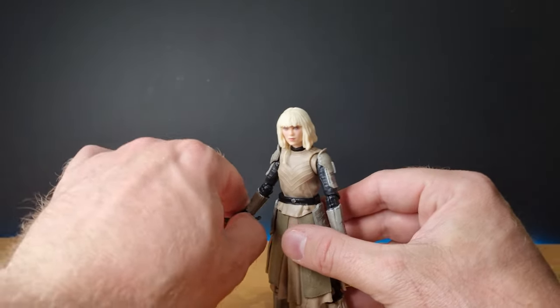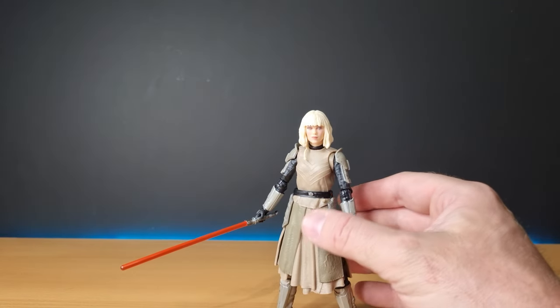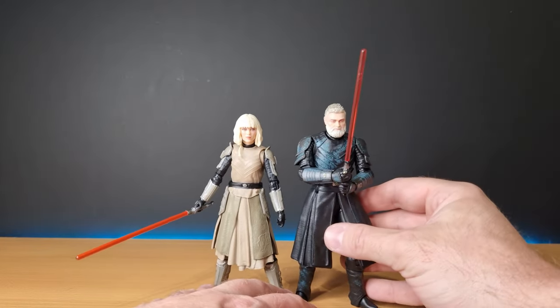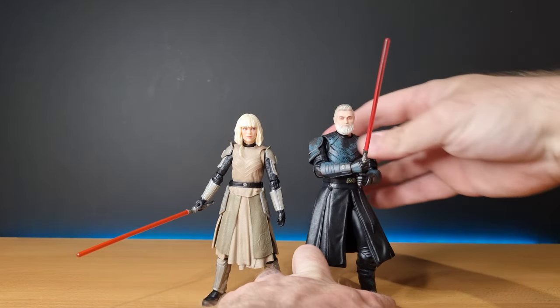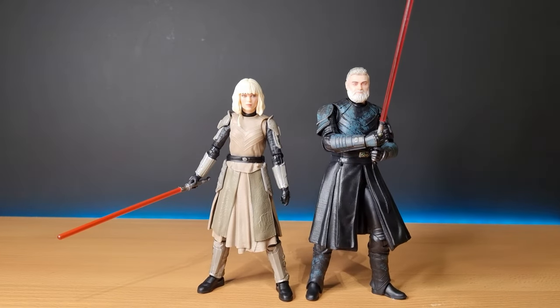I like the figure, I dig it. I'm definitely going to do a couple of little mods for these two. If you didn't have to do those modifications, these probably would have made it into my top ten, which will be coming out next week after Christmas. I think these two are just going to slip out — it's hard to get them in there when there's so much work to do to get the figures looking a little bit better than they came. Check out the Baylan video because I did talk about what I was going to do there.